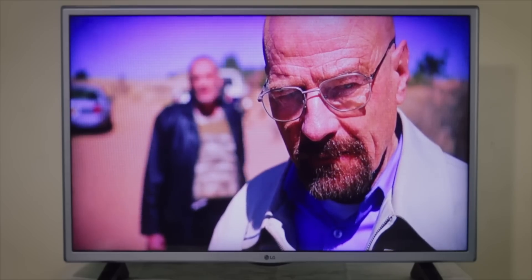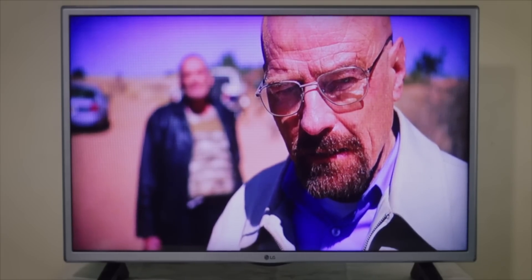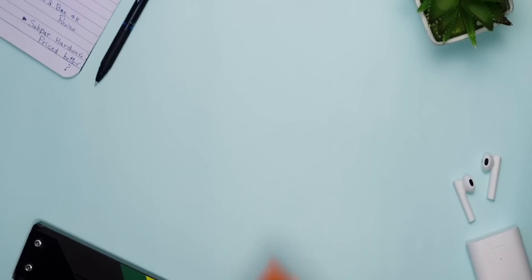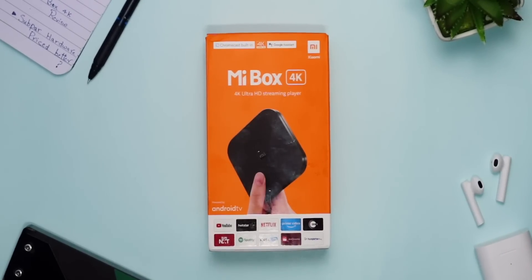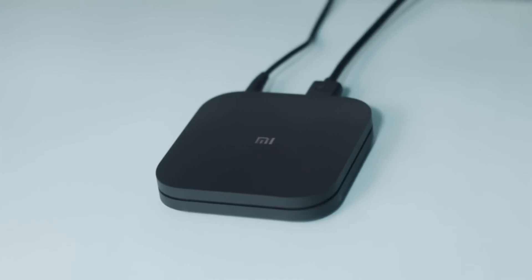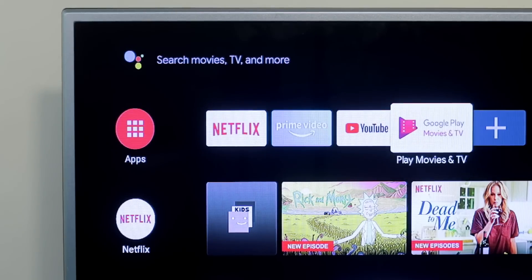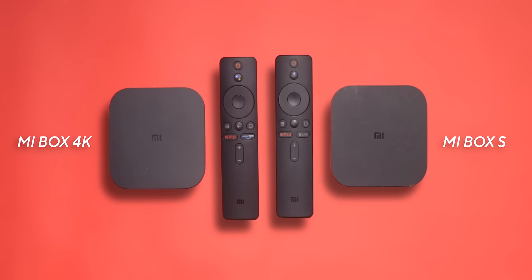What do people do under lockdown? Well, they sit on their couch and watch TV all day. And what does a company do? Well, Xiaomi recently launched the first Android TV box in India that runs Android 9.0 out of the box and supports apps like Netflix, Prime Video, and such. But every Xiaomi enthusiast knows this is basically the rebranded version of Xiaomi's Mi Box S, which was released in the US market a few years ago.